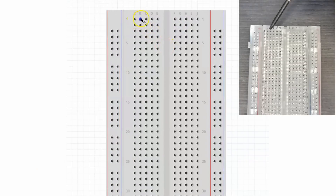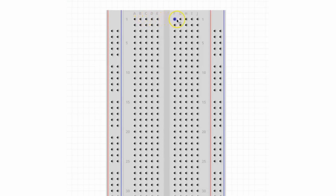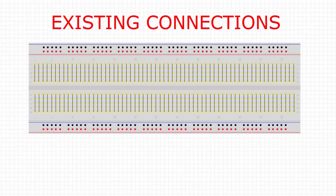As you can see, holes A1 to E1 represent one metal strip. They are not connected to the metal strip F1 to J1. They are also not connected to any holes in the second line. This is the intersection C5, for example. Here you can see all the existing connections in a breadboard.